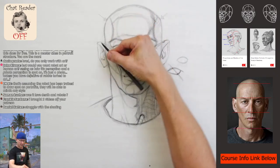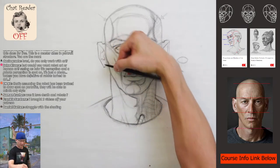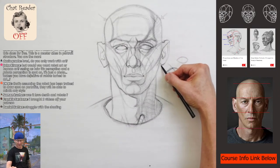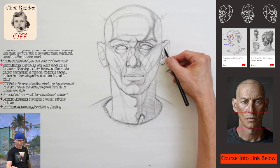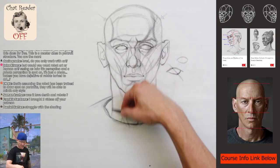Let me just clean up these lines. This is a really fun one because he is set up perfectly for the Riley method, with a little bit of variation in his eye structure from one side to the other, which was kind of cool. I think we're pretty much done with this little Riley warm-up.